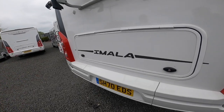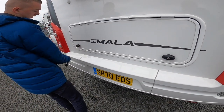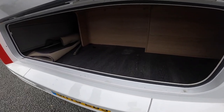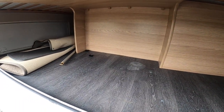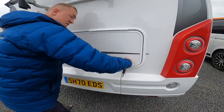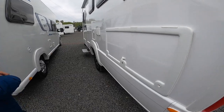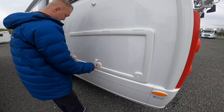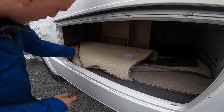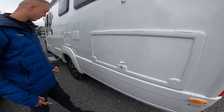Underneath you've got access to the storage space. Using the habitation key, turn the locks and they'll come out with a full turn. You've got storage here for your carpets, winding handle, and step carpet. You can store chairs, a carack, barbecue, and other bits and pieces in the back. There's access from both the side and the back, with more storage down the passenger side as well — carpets, hookup lead, and winding handle all stored down here.